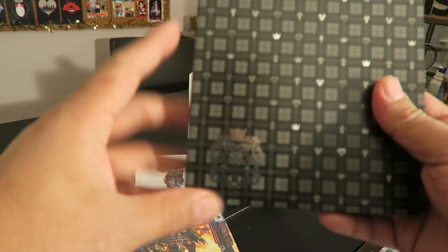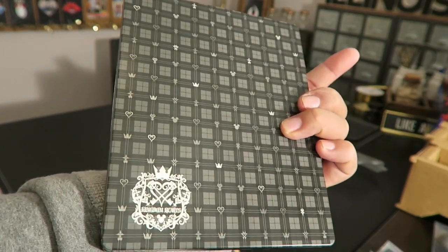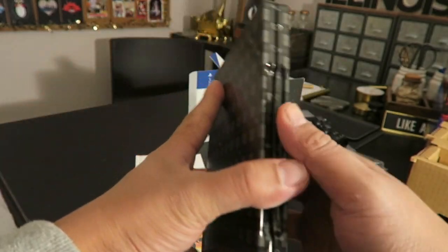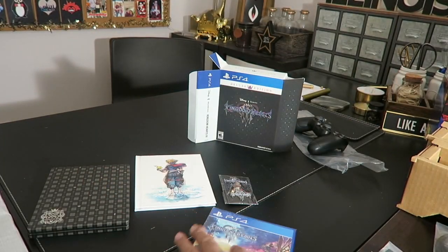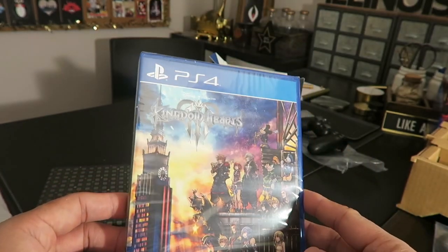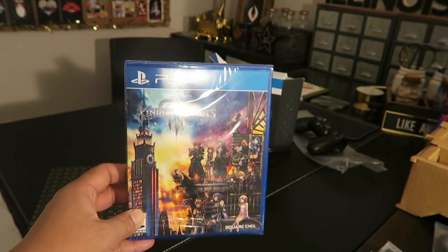And then there's this — it's metal. I love this case! I was actually looking for a Kingdom Hearts PS4 Pro edition but they didn't have it. So I went with this. And here is the actual game disc. That's nice — I can't wait to play this.